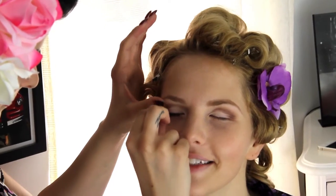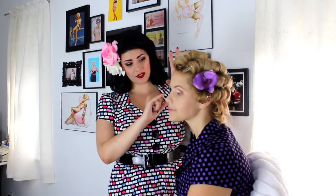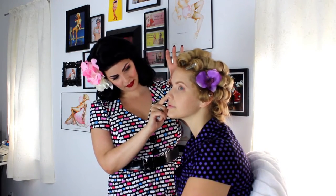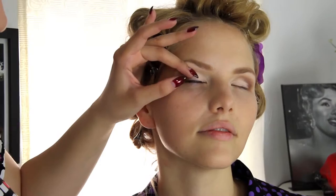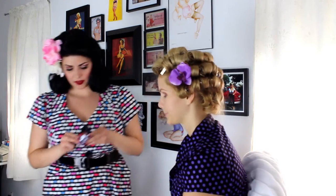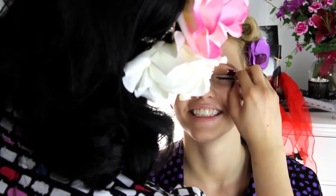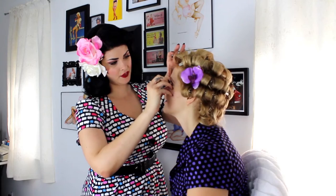You want the glue to be tacky so it doesn't slide around on the eye. You want to get it as close to the lash line as possible without leaving a gap. Now we're lining the eyes.